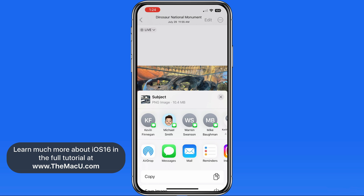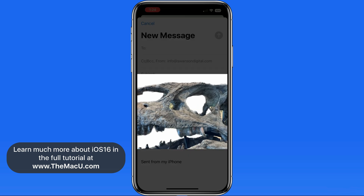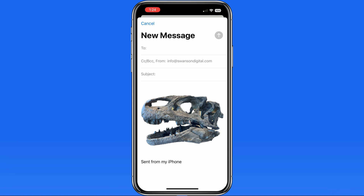So when I tap to share this via mail, the subject is lifted and placed on a white background in the message. In this instance, even the areas of the background within the openings of the skull were removed. So this isn't perfect, but it's pretty impressive for being done pretty much instantly.